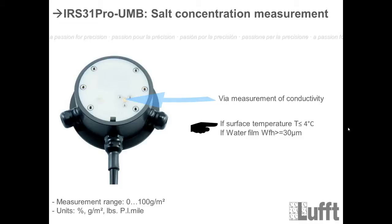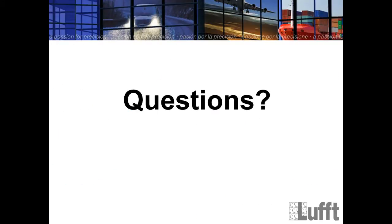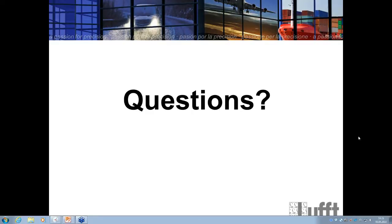Galvanic isolation means isolating the communication wires against the power supply wires — that is what the isocon does. Regarding road conditions channel: no, they are no longer on channel 902 as with the IRS 31. The channels are different now, which is why the IRS 31 Pro is not directly compatible with the IRS 31. But I will show you how to solve this with the compatibility mode.